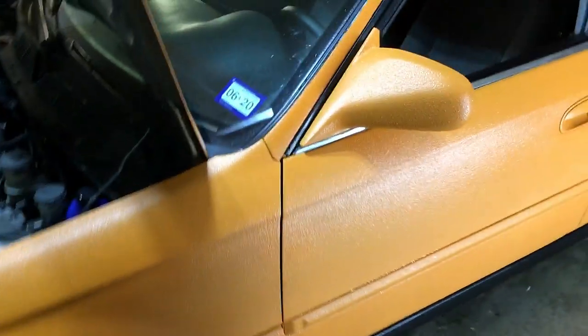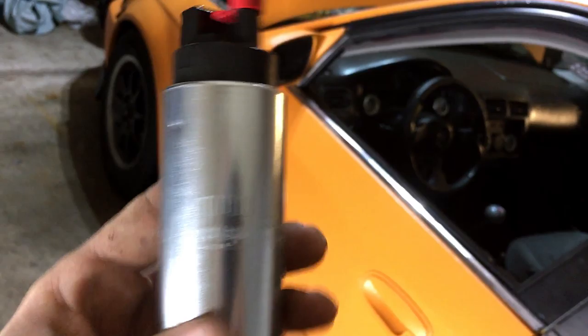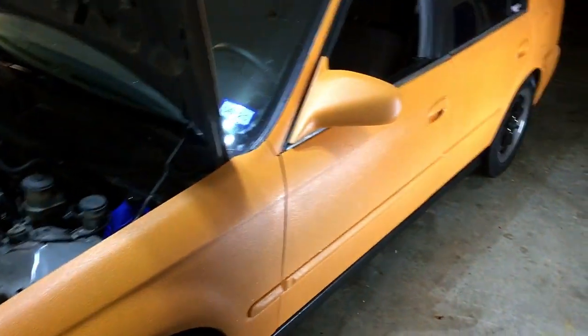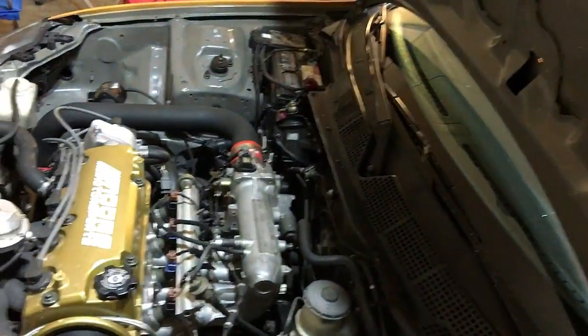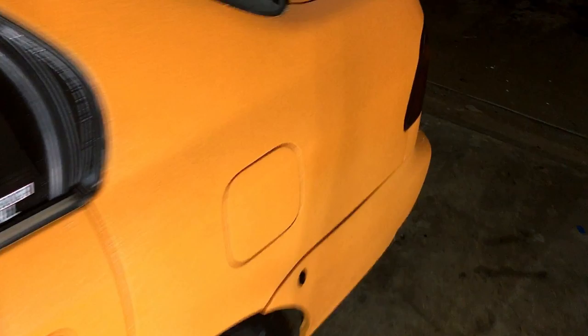I just want to give you guys this video, show you the wing going on, and explain a few things. I actually have a Walbro fuel pump that I just bought and need to install because we're having issues with the fuel pump not keeping up — sometimes it works really good and other times it doesn't. I already have a K&N fuel filter I put in not too long ago, new injectors, and a new fuel pressure regulator. This is the last piece to that crazy puzzle I've been trying to hunt down.